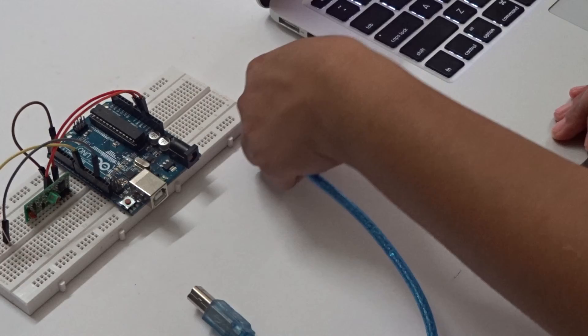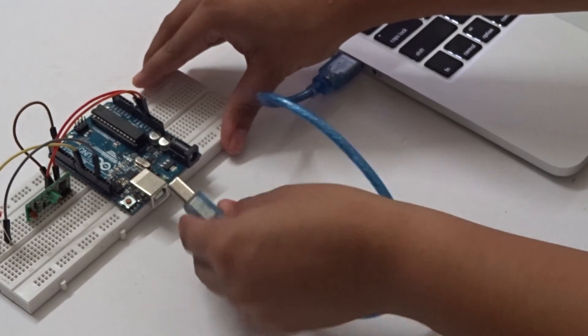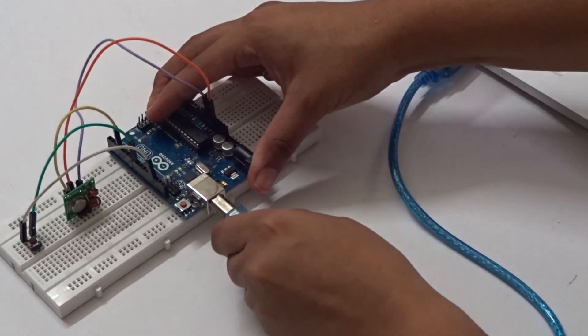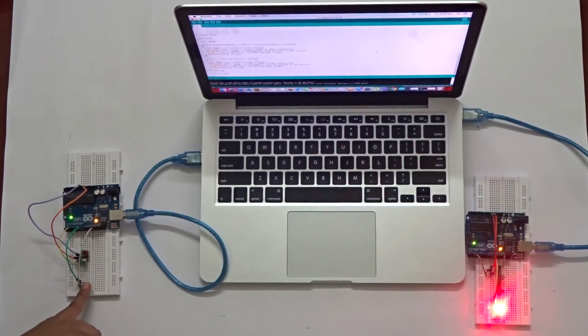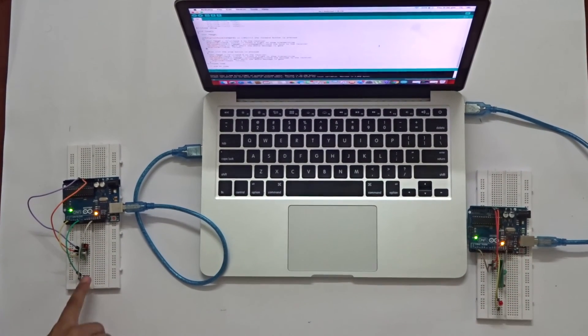Upload the code for the receiver to the Arduino connected to the receiver module, and the transmitter code to the transmitter module. Your remote controlled LED is now ready — as you press the switch, the LED lights up.